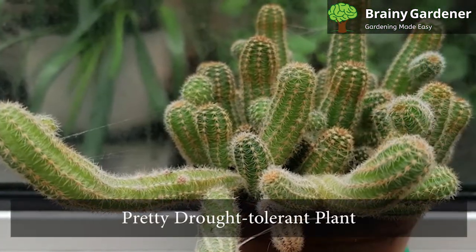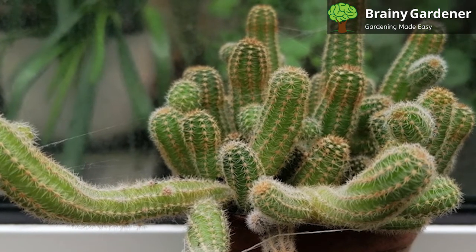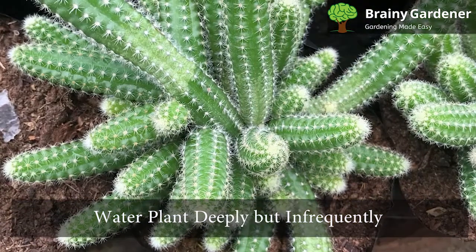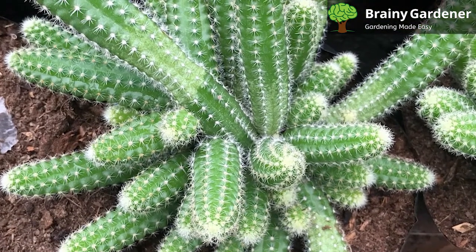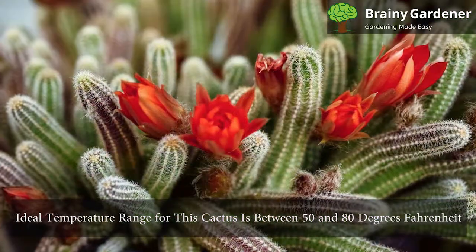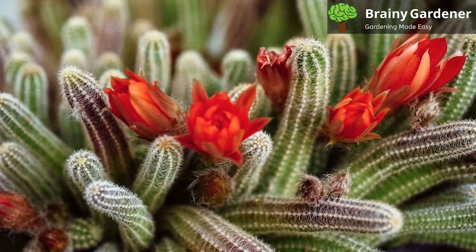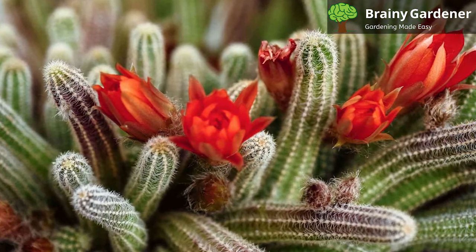The peanut cactus is a pretty drought-tolerant plant. However, it is still important to provide it with enough water during the growing season. Water the plant deeply but infrequently, and allow the soil to dry out completely between waterings. Then, during the winter months, reduce watering even further. The ideal temperature range for this cactus is between 50 and 80 degrees Fahrenheit. It can tolerate lower temperatures, but it will start to suffer if the temperature consistently falls below 35 degrees Fahrenheit.